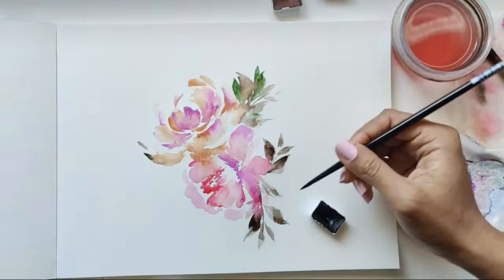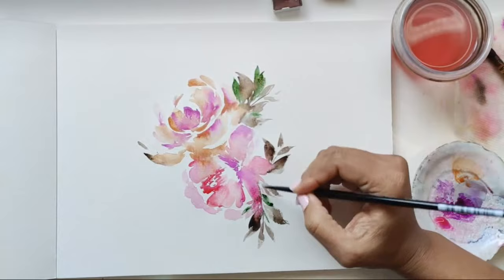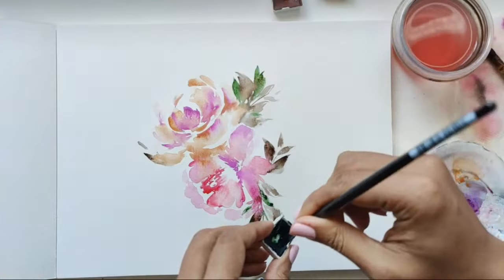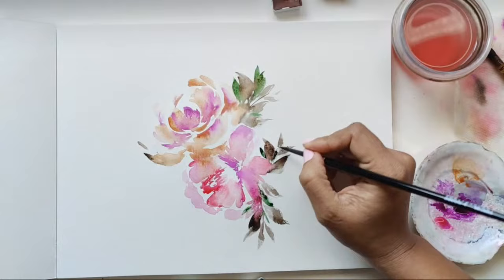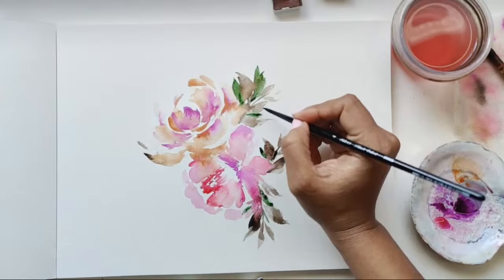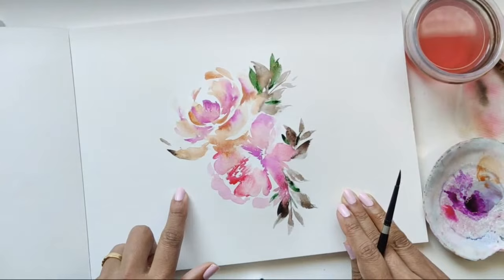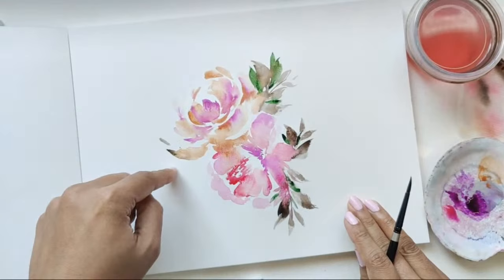I'm going to get some more of that green. I know some of this area might be dried up, but we're going to try and see if we can get something happening here. You don't have to have them happening all over the place — it was just something I wanted to do since everything is still damp and can give us that effect we're looking for. We've got this happening here. Should I do my cheating technique here and do the flowy effect? Let me know in the chat.